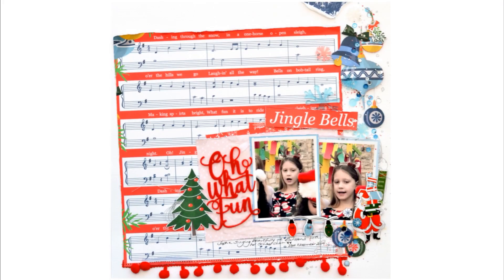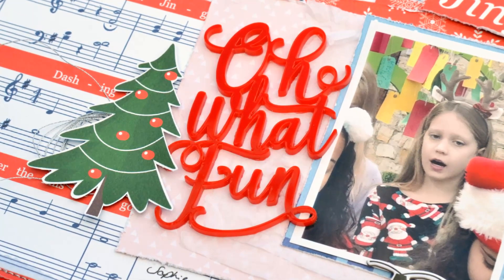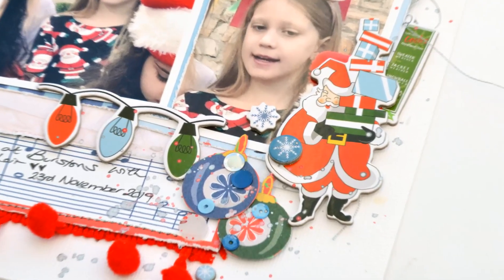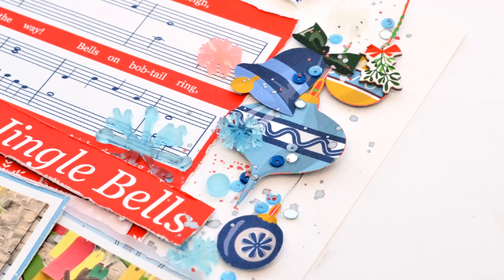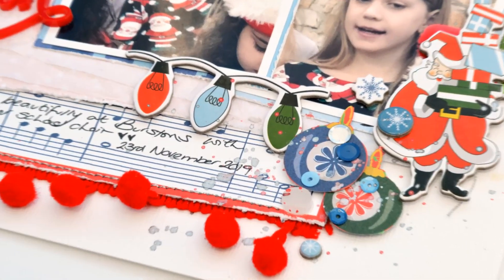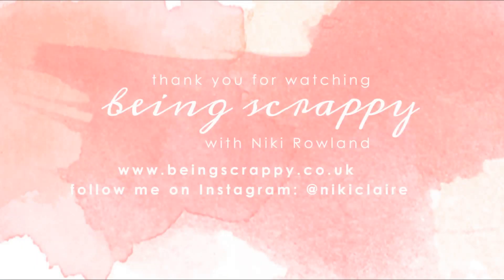I did actually add a little bit of journaling down at the bottom after I was finished, and that's it — I'm done. Thank you so very much for joining me today. Make sure you check out the December Fox Box because it's completely awesome. Thank you for watching. That was Nikki Rowland for Bramble Fox.